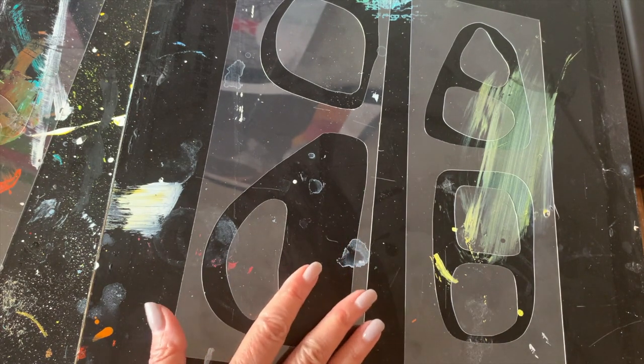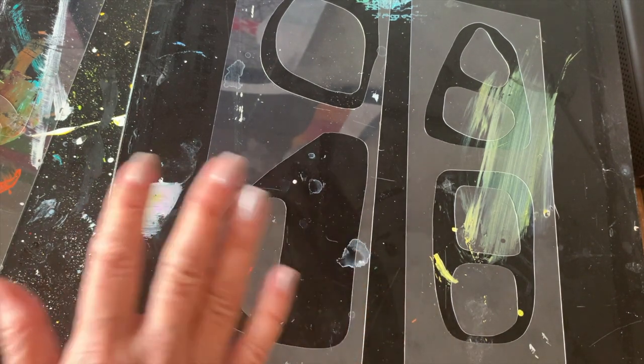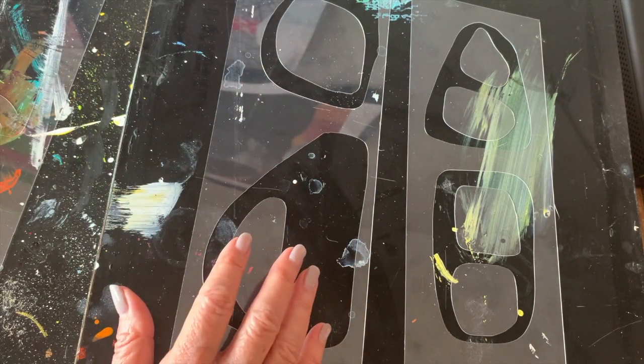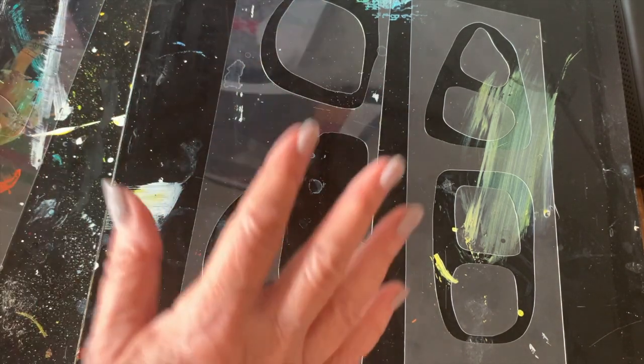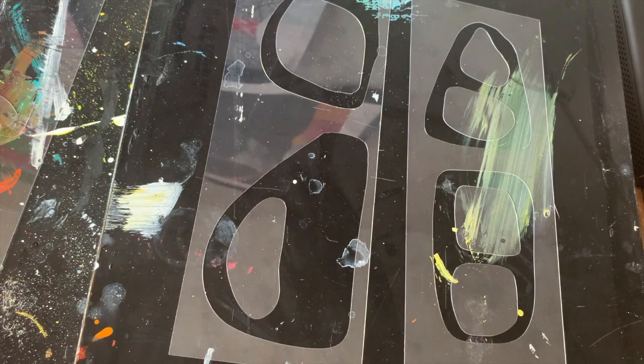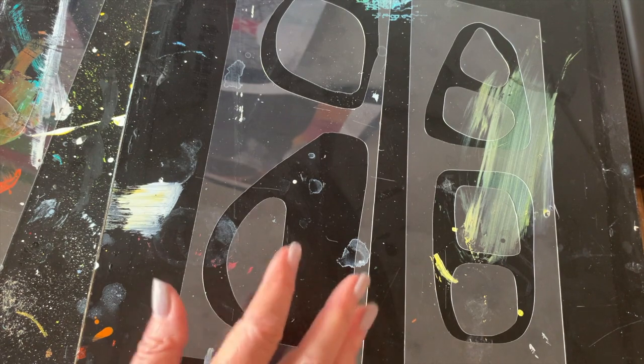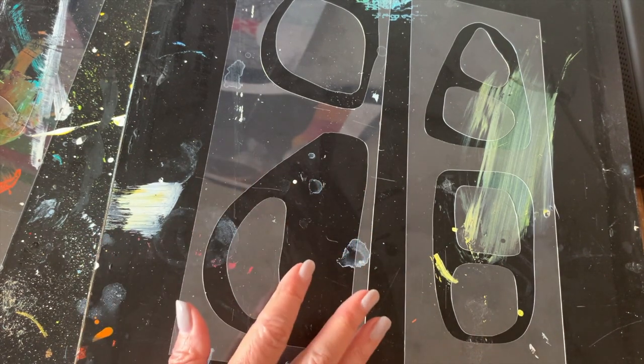The next time you see these stencils — which will be next week — I will come back and we will create some jelly prints with these. You can see exactly how my inspiration from the ship now translates onto a jelly plate. We're going to play with some neutrals and also some bright colors.